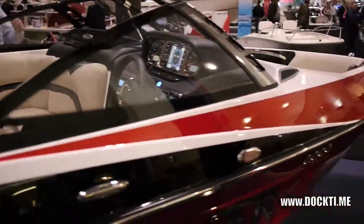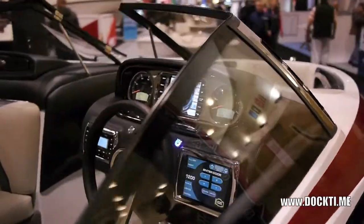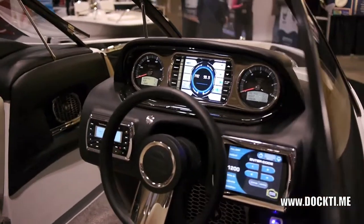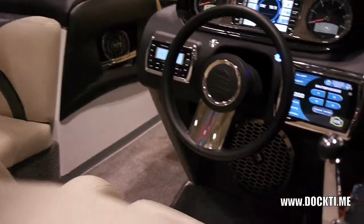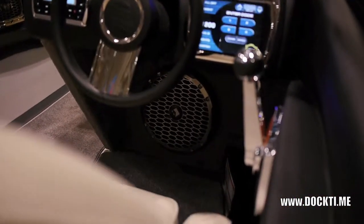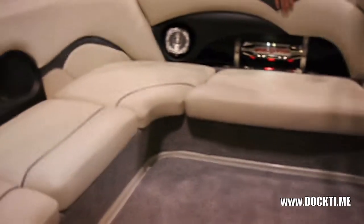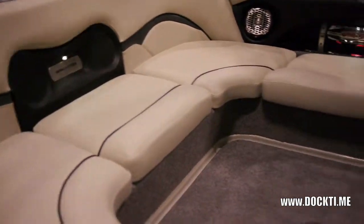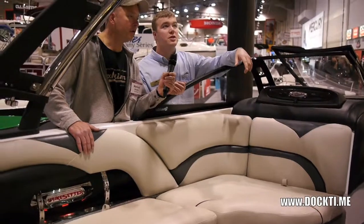Wake Setters come standard with the touch screens and keyless ignition, and they have the Malibu dash as an added option. This boat has a subwoofer speaker system, six speakers, and two batteries set up. It has snap-out carpet with all fiberglass floors, so it's easy to clean — you don't have to worry about mildew and mold growing under your seats. Water sports boats always get soaking wet.